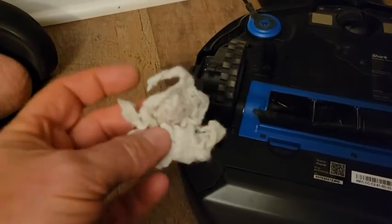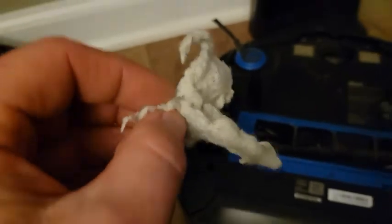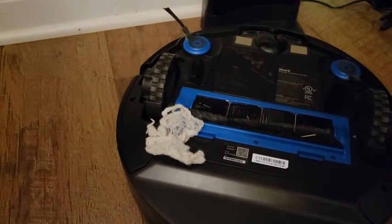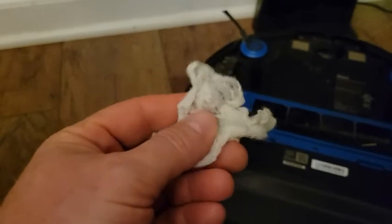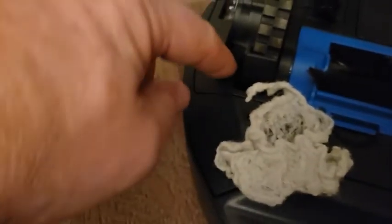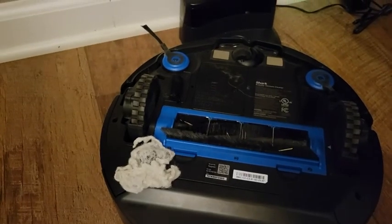We got to looking way down in there and found this trapped under the wheel. You probably can't tell what it is — it looks like a bunch of lint, but it's actually the stuffing from an old quilt in my son's room. The quilt was close enough to the floor and it's an old, falling-apart quilt, so stuffing was coming out. It snagged some of the stuffing and pulled it up under the wheel. We had to get the tweezers and pull it out — that was keeping the wheel from turning, and that's why Rosie was going in circles.